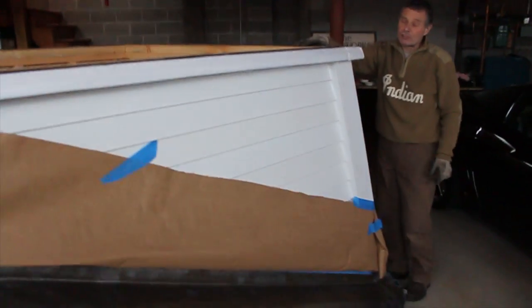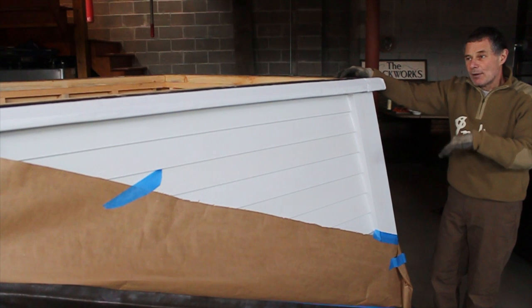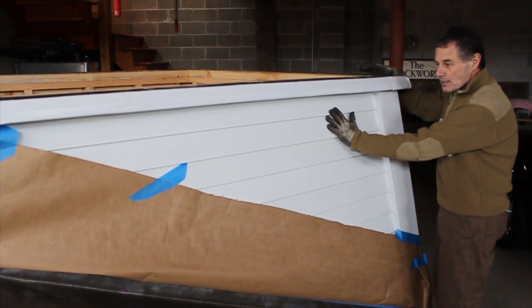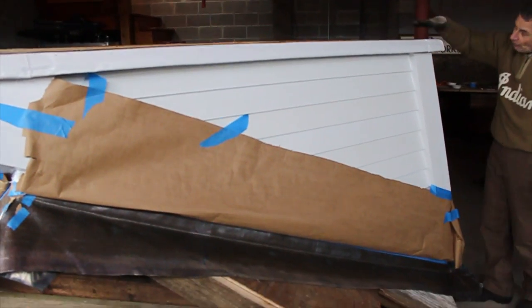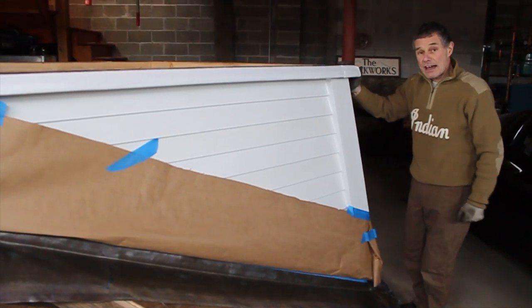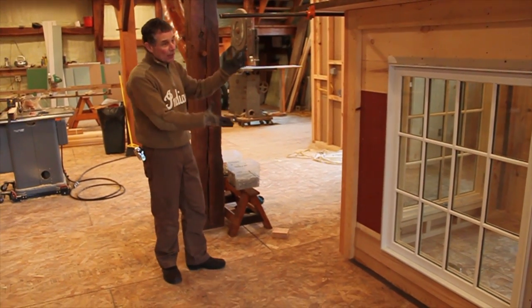Our expected finish date is May. I hope to put the cupola up at a timber frame workshop we'll hold here at the classroom in the middle of May. Remember, it's a three-component cupola. Component one is this tapered base — it has a 20-degree pitch and is four feet at the longest side where it intersects the roof. Component two is the main body, which we're heading up into the classroom to show you in just a few minutes.